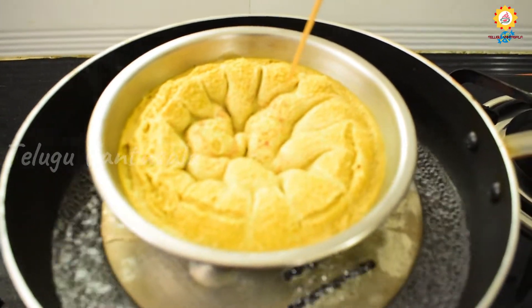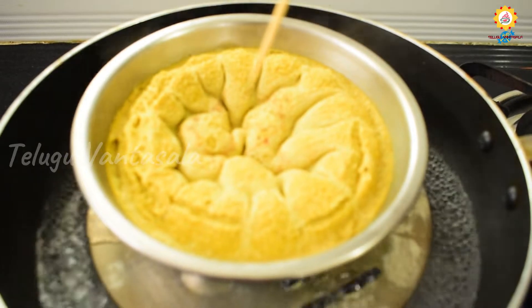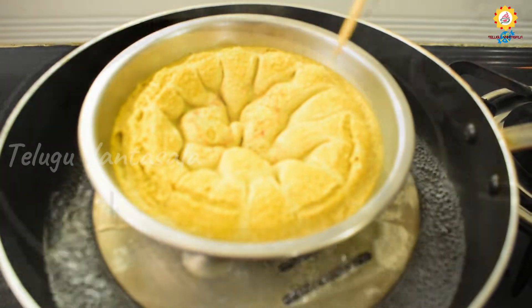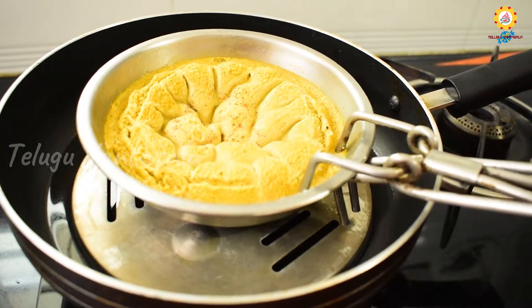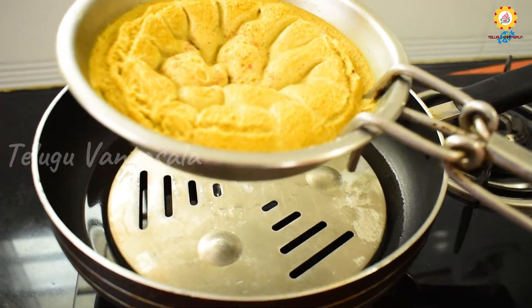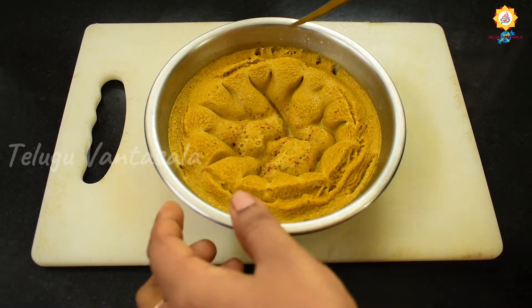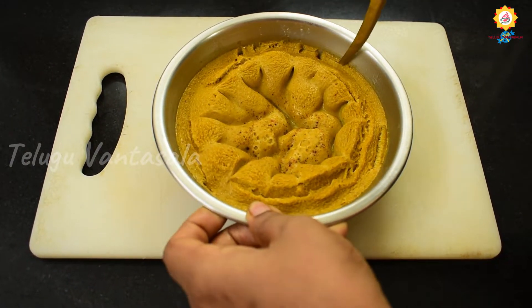We will also use a toothpick to test. We will look for the toothpick — when it comes out clean, it is fine. We will clear the egg in the bowl.